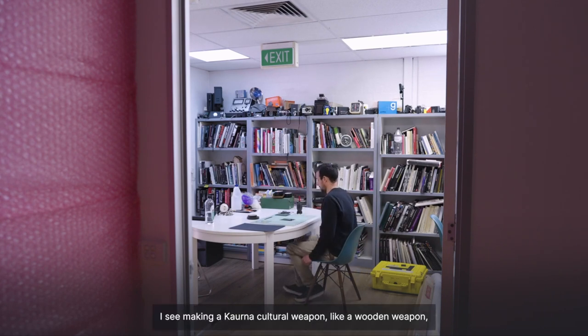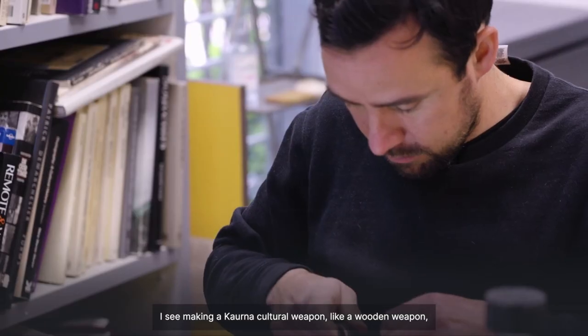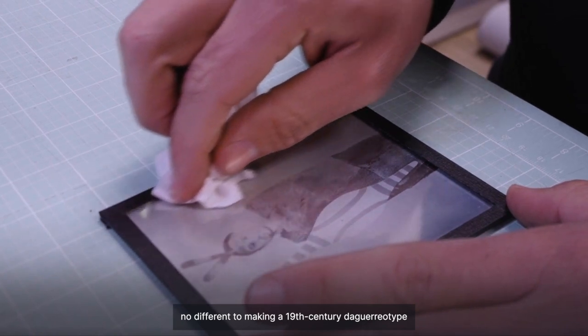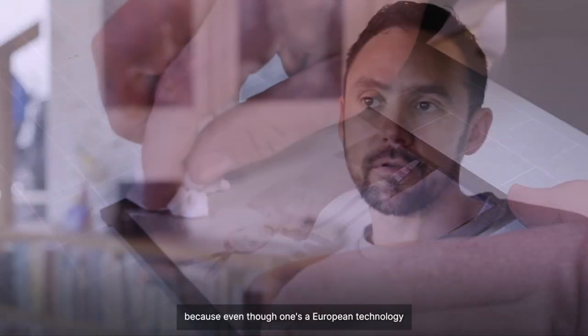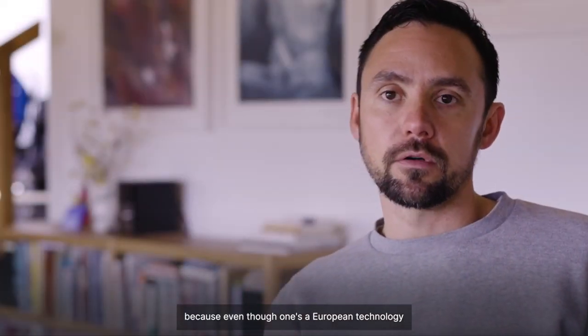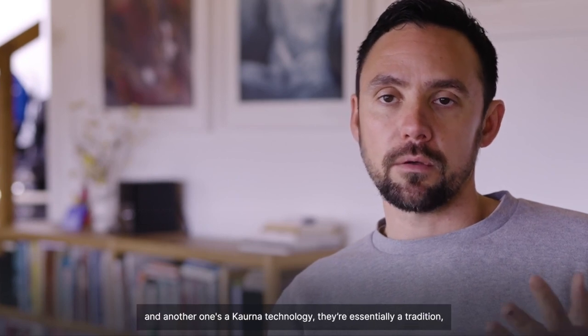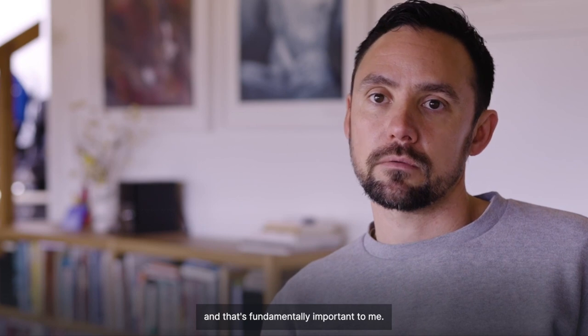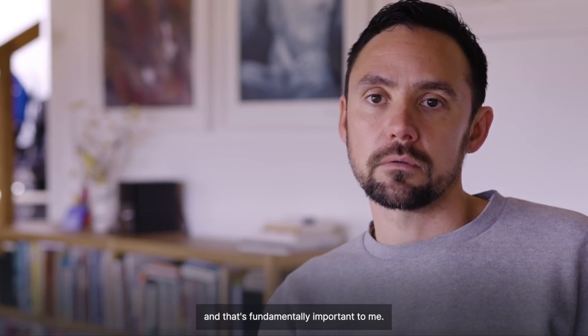I see making a Kaurna cultural weapon — like a traditional wooden weapon — no different to making a 19th-century daguerreotype, because even though one's a European technology and another one's a Kaurna technology, they're essentially a tradition, and that's fundamentally important to me.